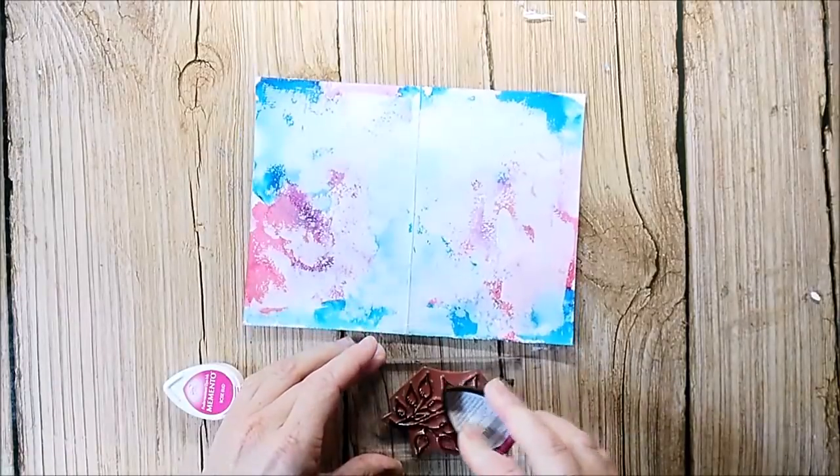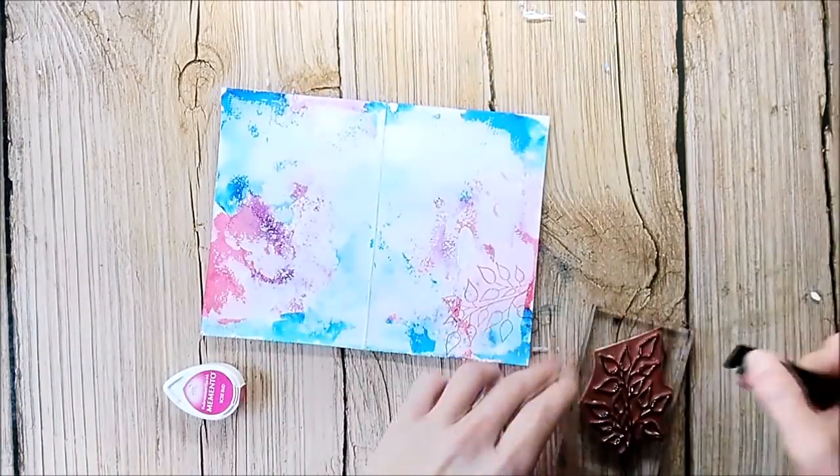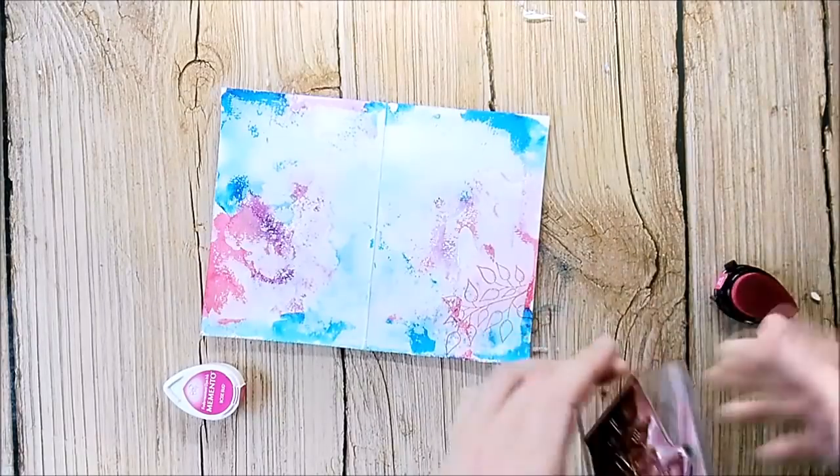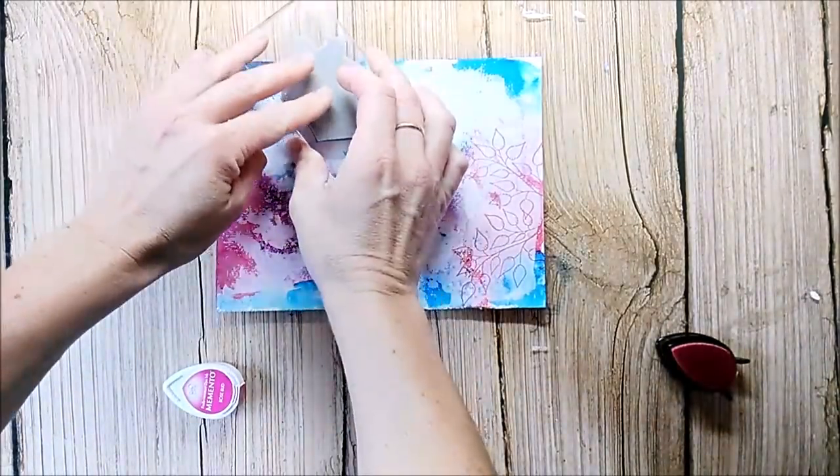When the gesso is dry, I add some background stamping. I use different stamps from Rubberdance and I use the Memento dye inks, although they are not permanent when dry. I don't mind when they bleed into my next layer.